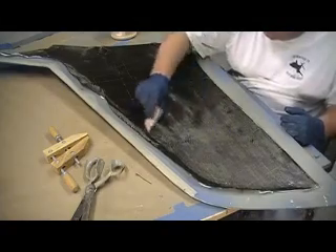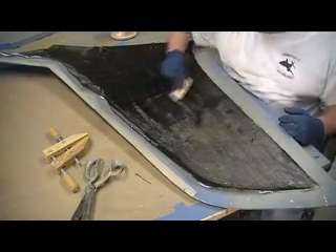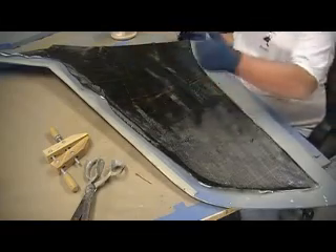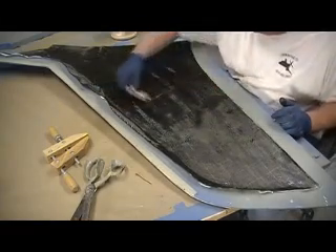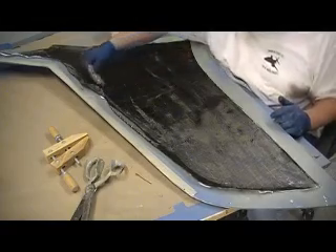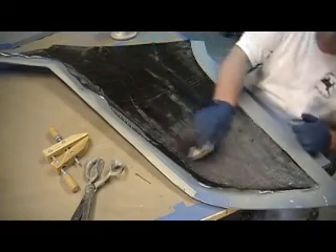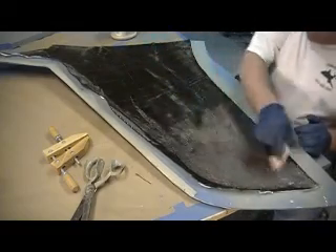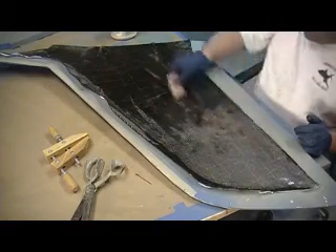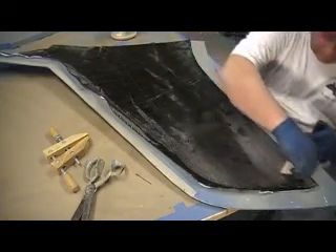We ain't going to put any more resin on. We're just going to work this. Not going to press super hard because we don't want to get our juice out of them corners. We just want to rub it down, make sure there's no air pockets underneath.